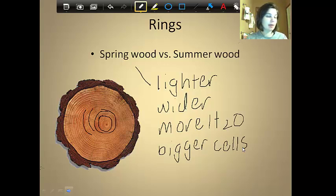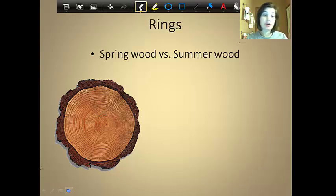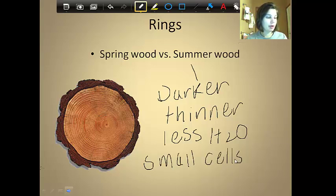If you look at the diagram of this tree cookie, you'll be able to see the lighter rings that are easily visible as spring wood. Now the darker rings that go around are our summer wood. This is basically the opposite of our spring wood — darker rings that are also thinner. There's less rain in the summer, so if there's less water, the cells are going to be smaller because they don't need to store as much water.